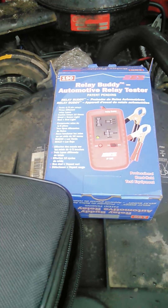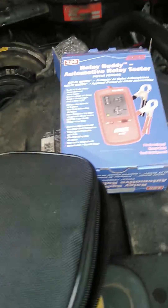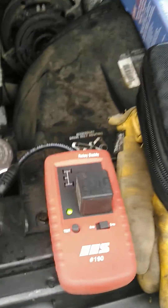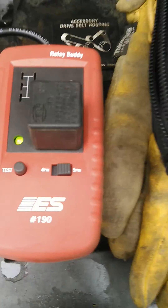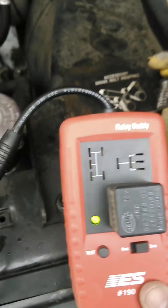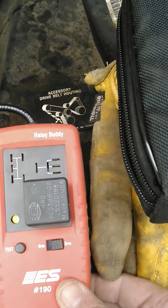It'll tell you after 10 cycles whether or not it's good. It comes with its own little carrying case, you hook it up to your 12-volt battery, and then it gives you an option of four-pin or five-pin, and you've got several different styles of relays.